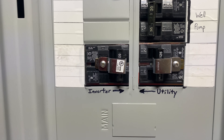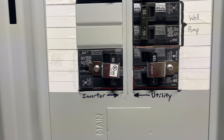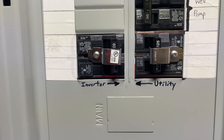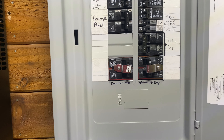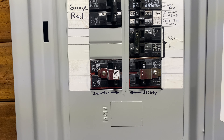Down here, this is pretty nifty. We can actually switch between raw utility power on the 125-amp breaker or inverter power on the 60-amp breaker. We'd use this if something ever went wrong with the inverter and we just had to take power from the utility, or if we were overloading the inverter on that 60-amp circuit and needed to pull closer to 125 amps.